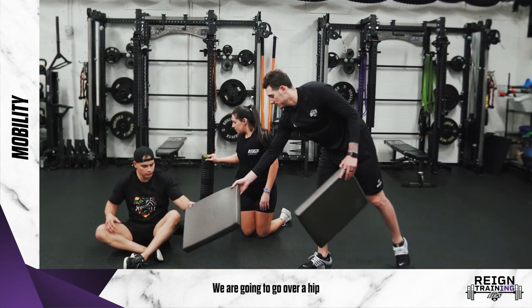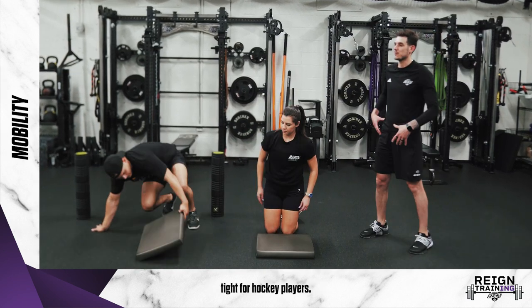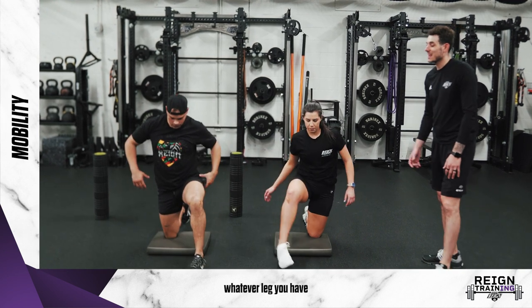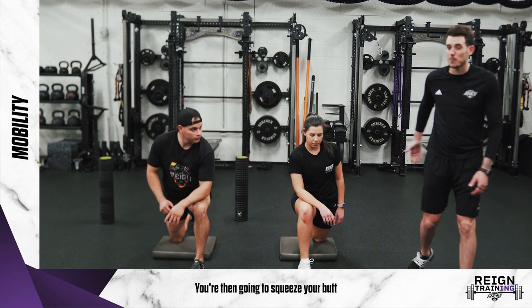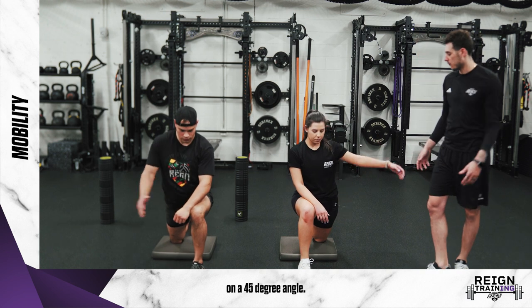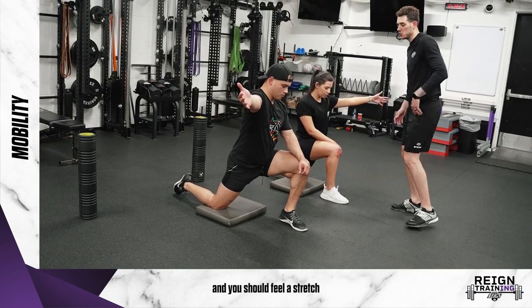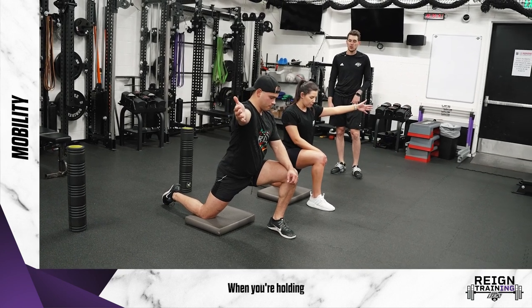Next we're going to go over a hip flexor stretch. The hip flexor usually gets pretty tight for hockey players since they're always in a deep position. Go one knee down, one knee up. Whatever leg you have up, your forearm rests on that leg. Then squeeze your butt cheek of the leg that's at the back, and your arm reaches out on a 45-degree angle. You should feel the stretch at the top of that back leg. Hold for about 30 seconds.